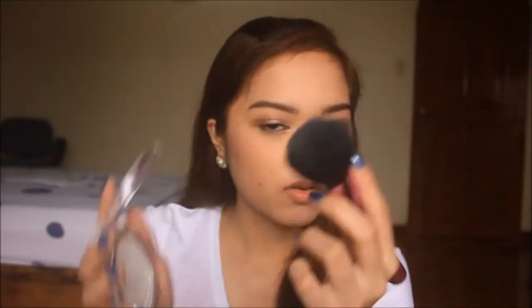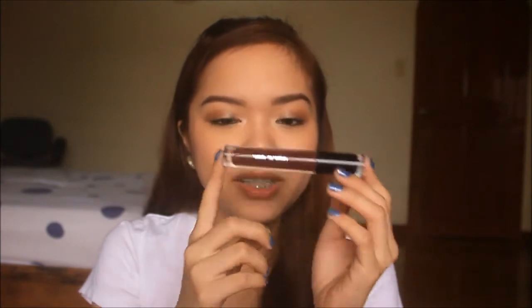So next — the camera died so I had to restart. So next is blush. I'm gonna use blush and then the Essence powder since I'm really oily. So I'm just adding it on top. For our lips, I'm gonna use this Wet n Wild Liquid Lipstick in Cherry Picking.